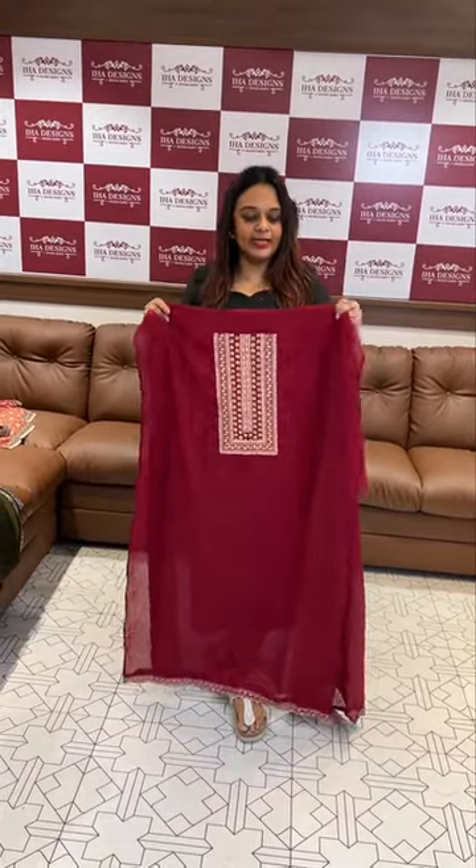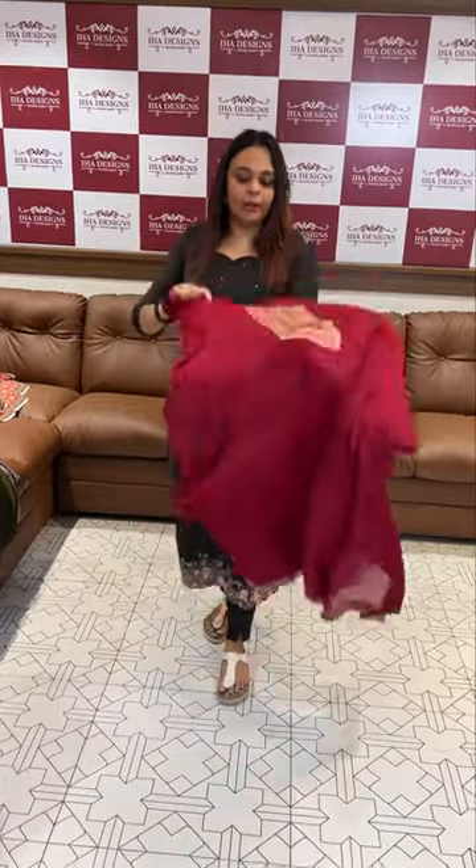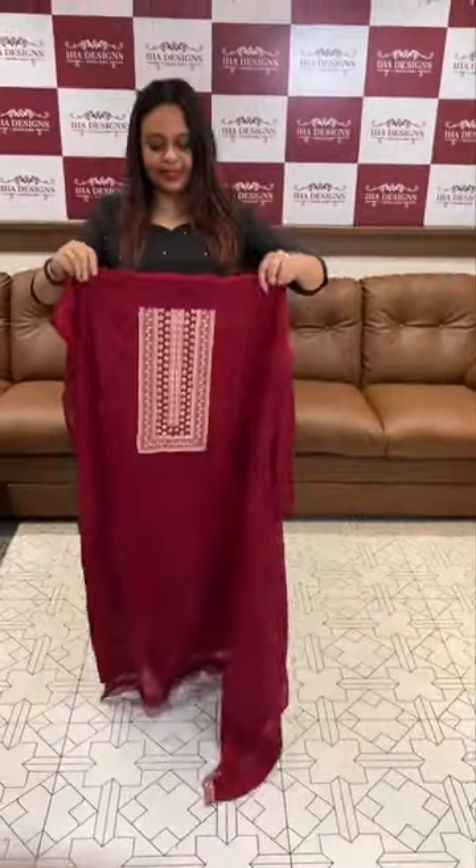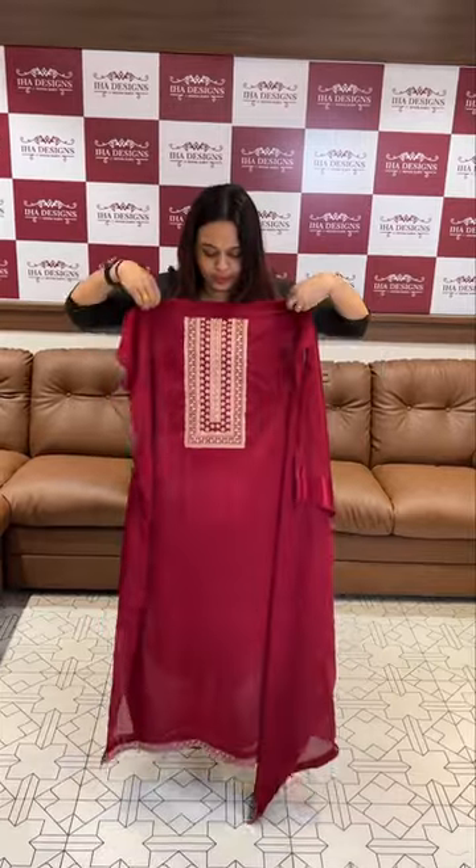Hello viewers, welcome back to the Hard Designs. In a polychino fabric, we are doing a copper color in the fabric. Beautiful unstitched suits, sleeve lines in the work. Usually, we are using semi silk in the polychino fabric.